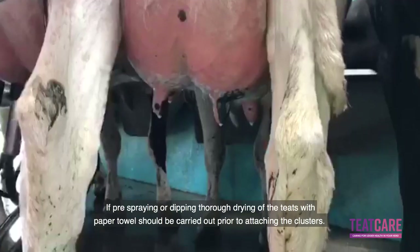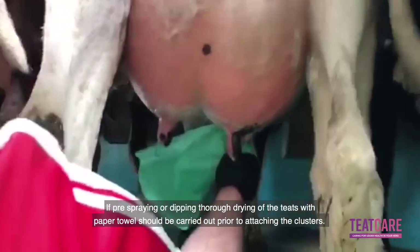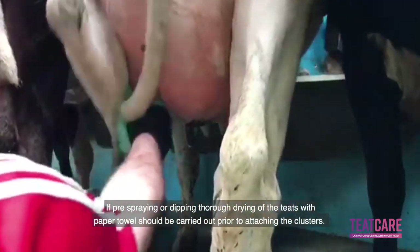If pre-spraying or dipping, thorough drying of the teeth with paper towel should be carried out prior to attaching the clusters.